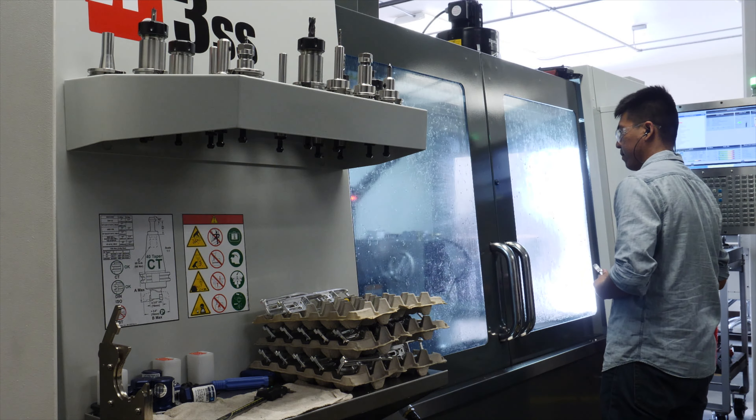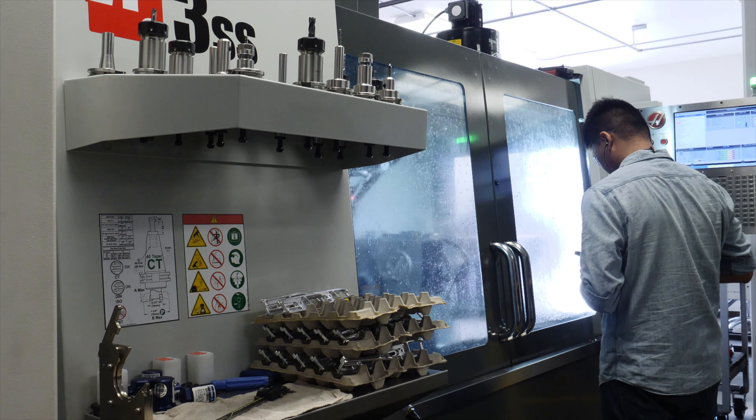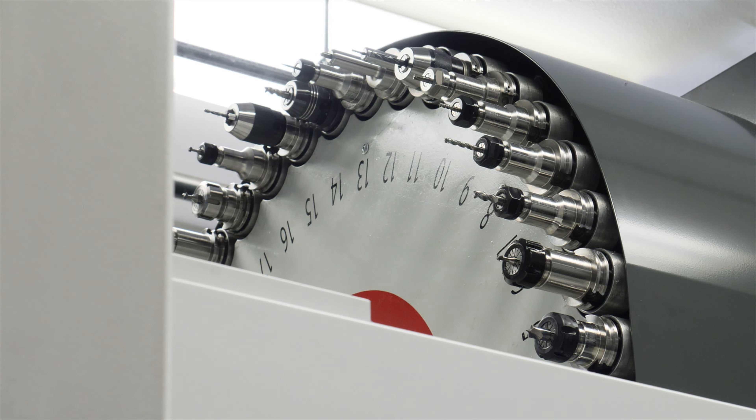Really Right Stuff allowed me access to their manufacturing facility with the understanding that I couldn't show some of their machinery and proprietary finishing methods. None of their parts are cast. I asked Mr. Johnson why everything is CNC'd.